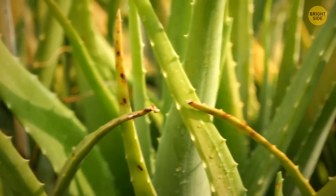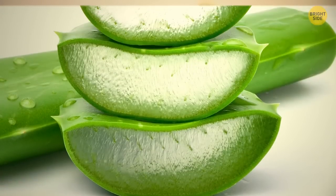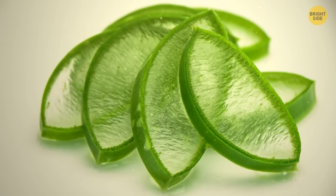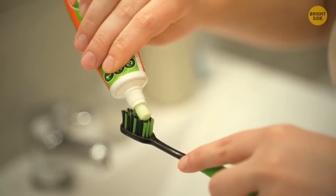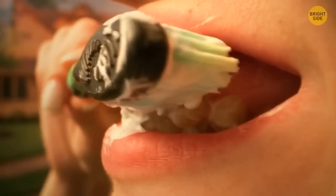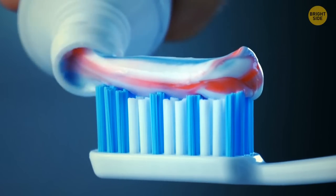Aloe leaves are good for healing and hydration, but if you could look inside an aloe leaf, the image would be satisfying and very relaxing. And there seems to be nothing more mundane than a tube of toothpaste — but you wouldn't think so if you cut open a tube that contains several colors. There have been speculations that the insides might be divided by barriers so the stripes don't mix, but if you cut it in half, you'll see it has only one interior chamber.